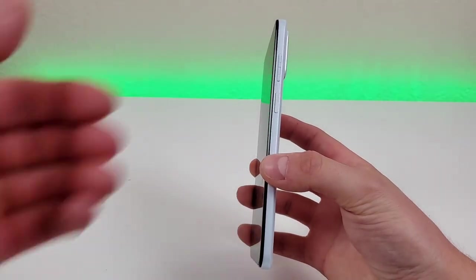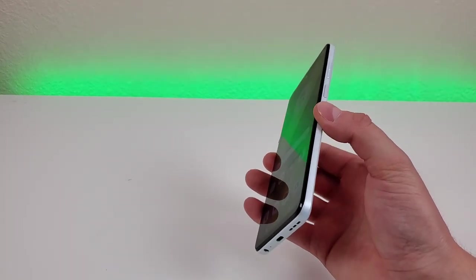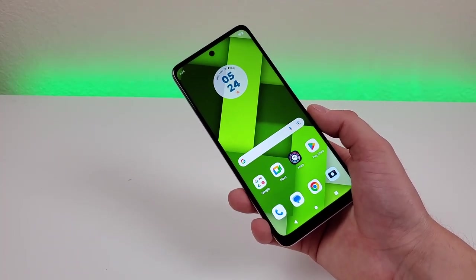This phone does feature a fingerprint sensor on the power button — it's very fast and responsive. In addition to that, this phone also supports face unlock. So I do appreciate that we have multiple methods for accessing the phone.